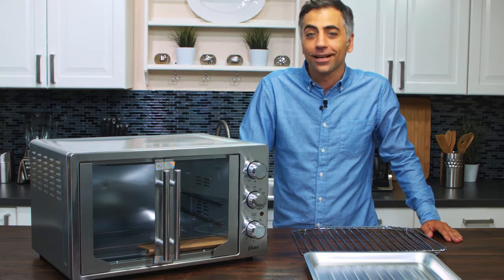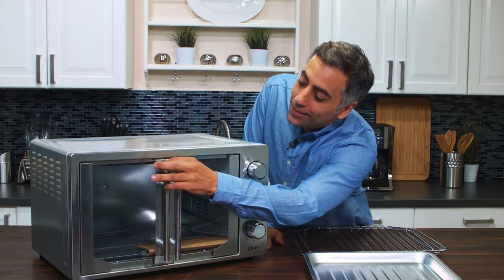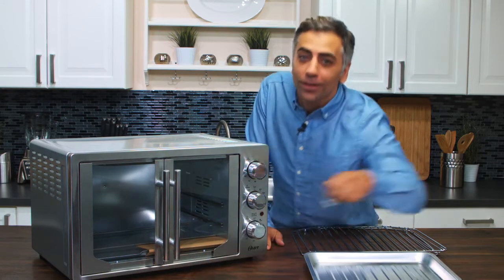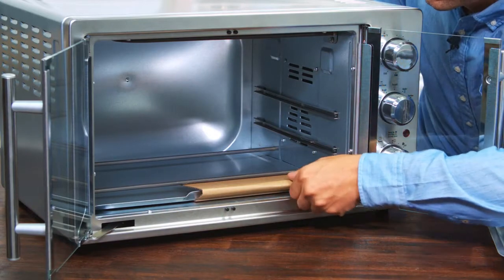Look at that. Nice. Kind of industrial looking. So let's get this tape off and see how this works. Wow, that's really cool — both doors open at once. What a great idea.